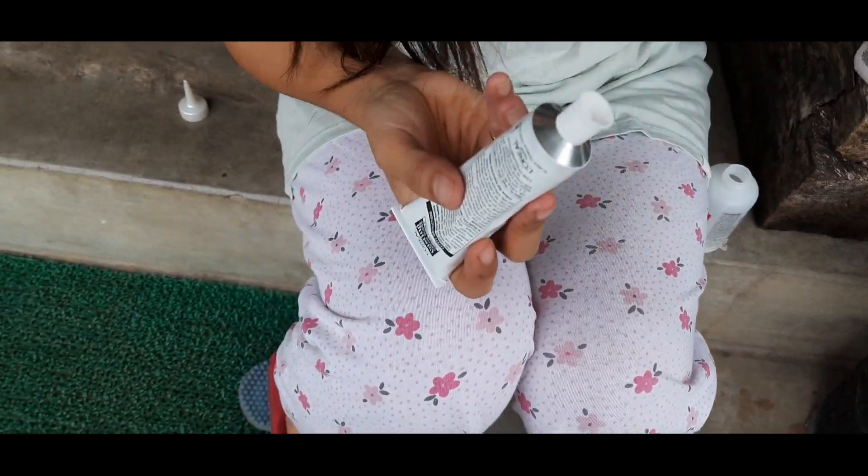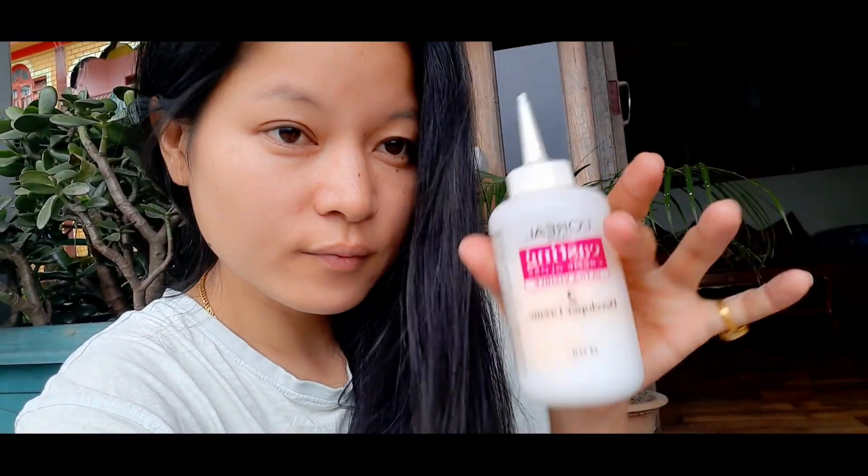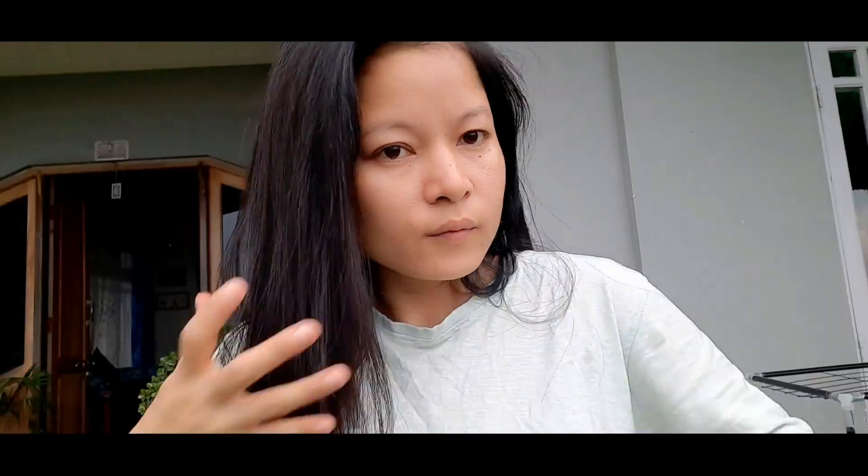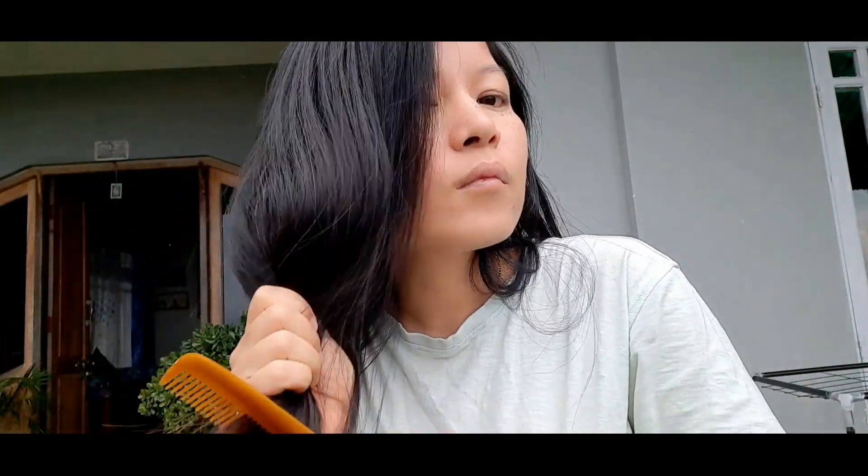Now I'm mixing the cream and developer together. Shake it, shake it, shake it nicely — mix the solution well before applying.